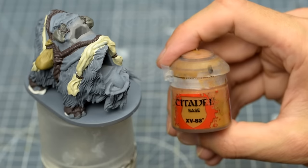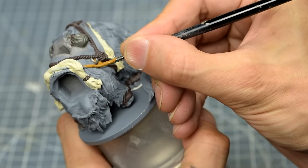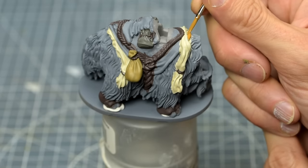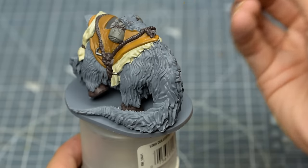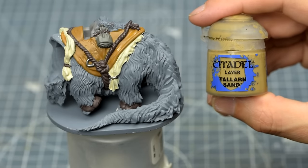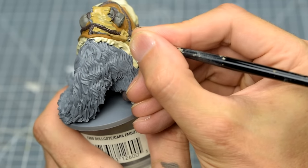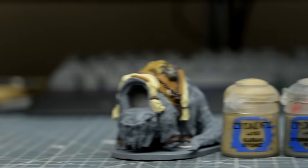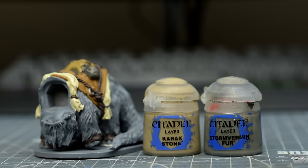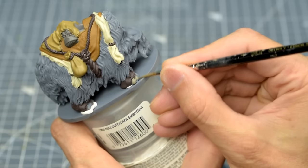For the main throw on the Bantha's back, I've chosen XV-88. You might notice that I've white-tacked the Bantha to a can of Dullcote for ease of handling. And I've chosen to reuse some Talon Sand for the bunched-up fabric on the very top. For the nails, I've chosen to use a mix of Stormvermin Fur and Karak Stone.